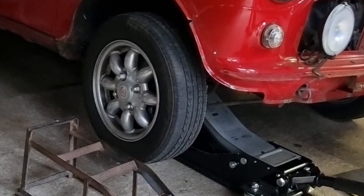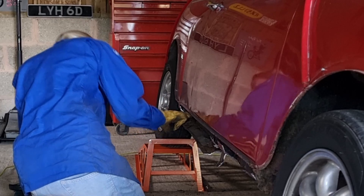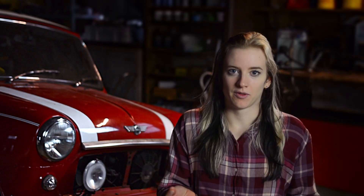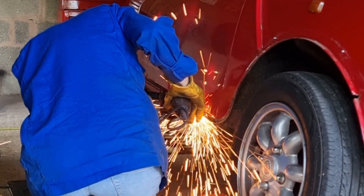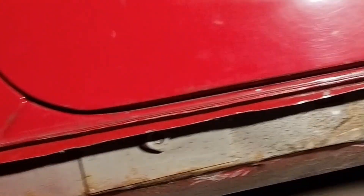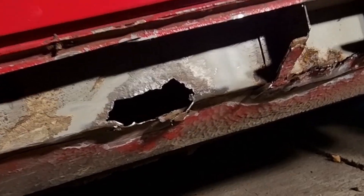I jacked up the car on the right hand side to help me get a better view of the sill. When I was looking at the lip of the outer sill, I noticed that it was quite difficult to locate the spot welds, so I ended up using an angle grinder and a cutting disc to remove it instead. I removed the paint and the surface rust with a wire disc.